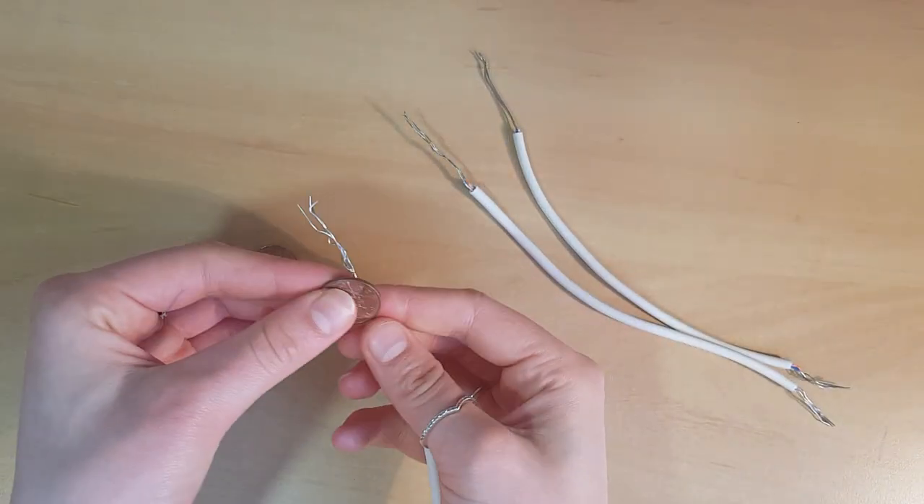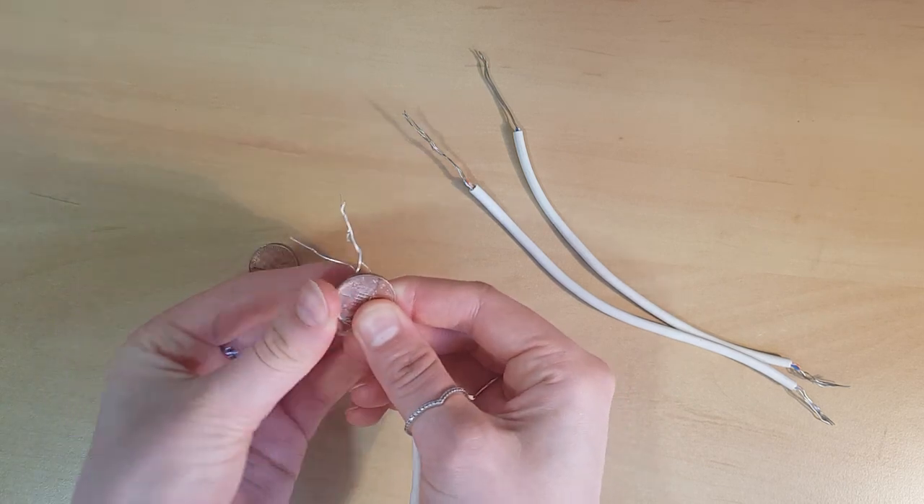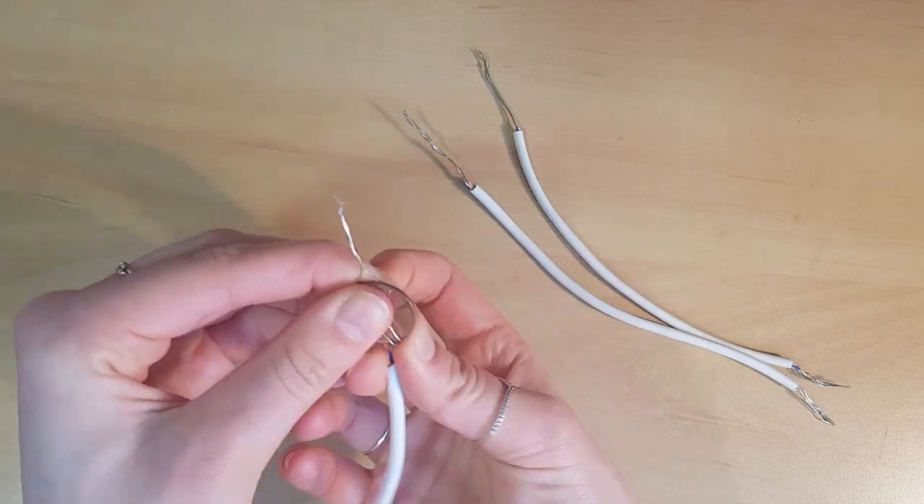First, with the conducting wire, wrap the ends of the wire around the copper penny so the coin is secure. Repeat this with another piece of wire and the second coin.